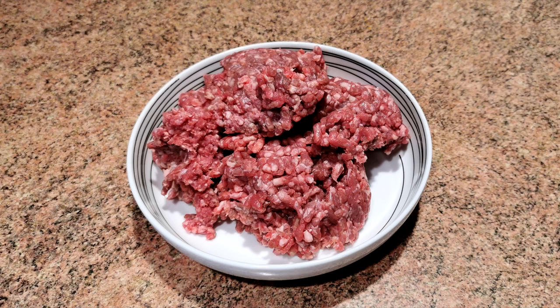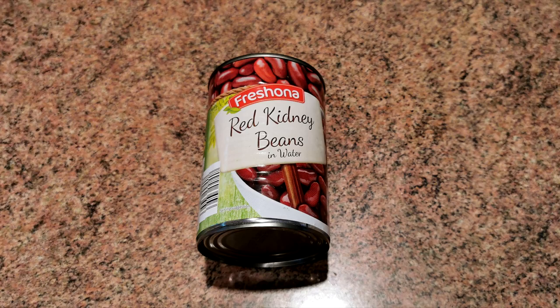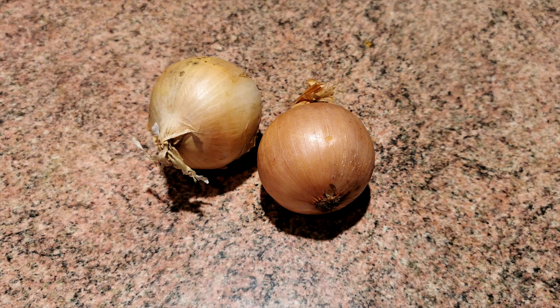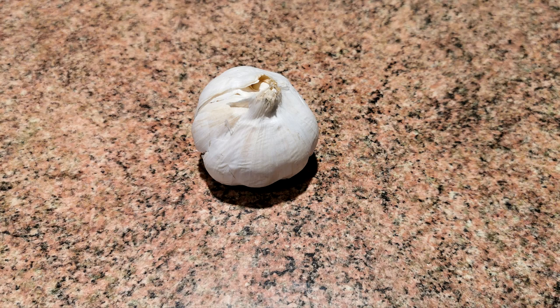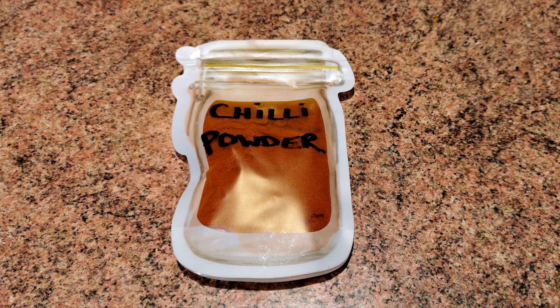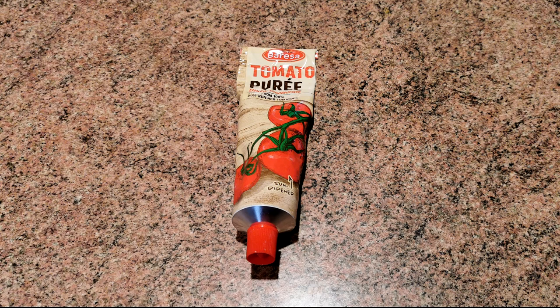Right, folks, let's get going with this then. First of all, we'll run through the ingredients. Here's our ingredients: 750 grams of beef mince, a tin of baked beans, a tin of kidney beans, a tin of chopped tomatoes, two onions, some garlic — we used three cloves — one chilli of your choice, a heaped teaspoon of chilli powder, a packet of chilli mix, and a tablespoon of tomato puree.